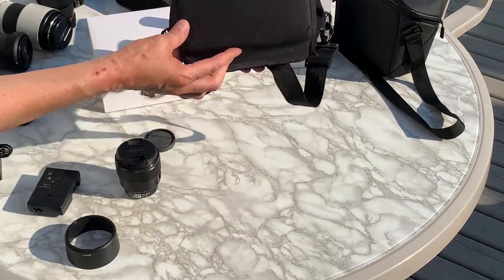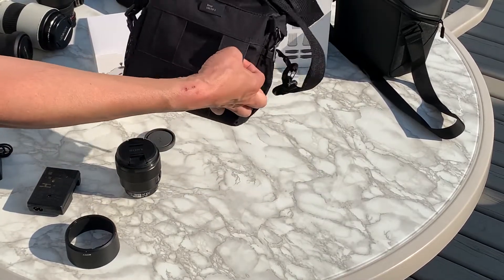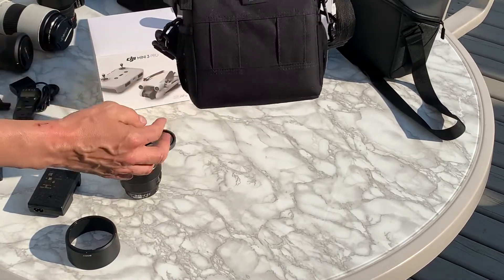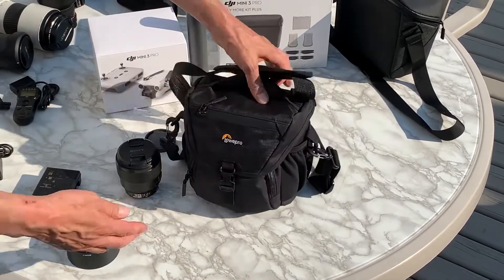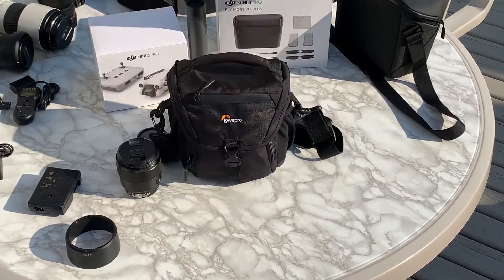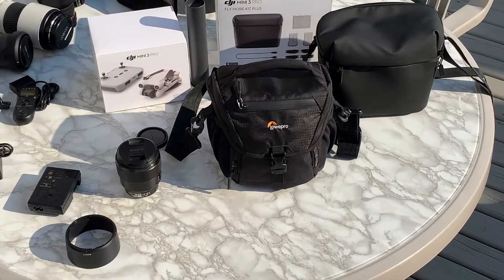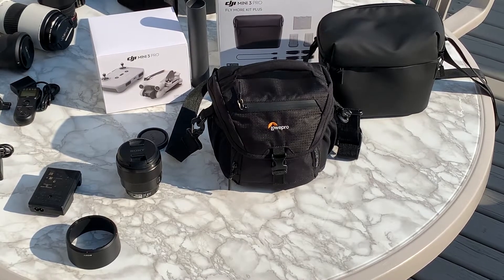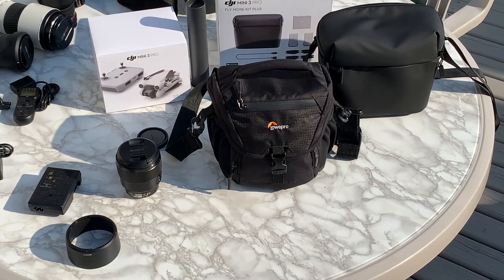It also has a double belt loop, which is one of the reasons I bought it — I like camera bags that can also go on your belt. So this can slide on your belt, go over your shoulder, or be carried by hand. It has lots of good padding and fits the drone kit really nicely. I would definitely recommend this over the Fly More kit bag. For people considering the Fly More kit, I definitely recommend getting the parts separately and avoiding the bag — it doesn't seem really good for anything except maybe looking good. Thanks, bye.